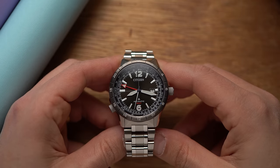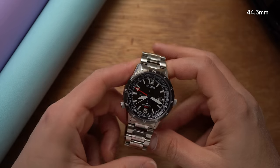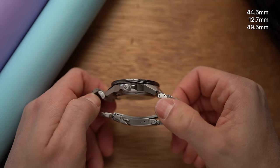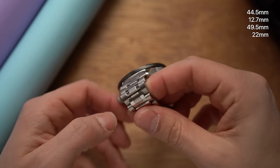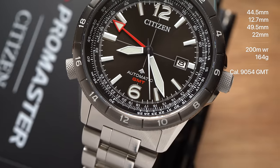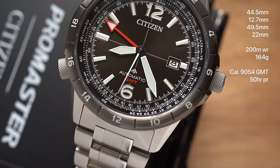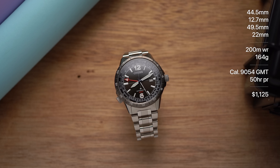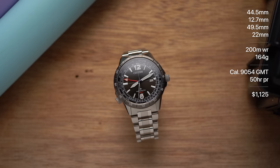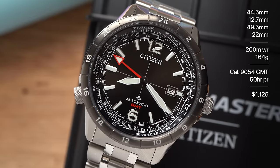So here we are with this ProMaster Air automatic GMT. It's a steel watch that's 44.5mm wide, 12.7mm thick, and 49.5mm long. It has 22mm lugs, is water resistant to 200 meters, and weighs 164 grams on the bracelet. It uses the Citizen 9054 flyer style GMT movement that has about 50 hours of power reserve. The watch lists for $1,125, but you can find these for a lot less from authorized dealers — the lowest price I've seen that still includes a full factory warranty was about $650.